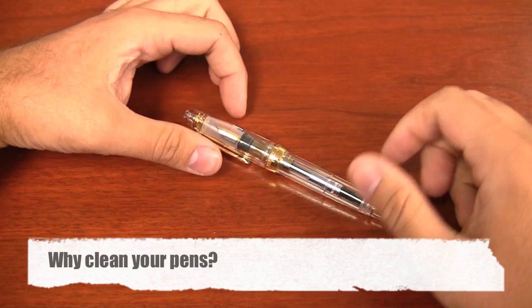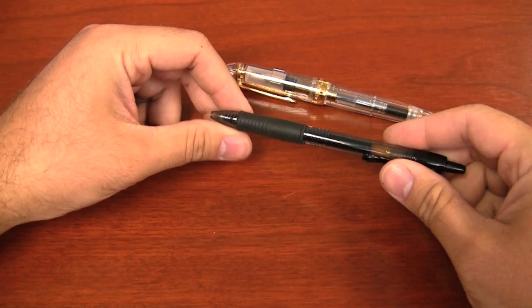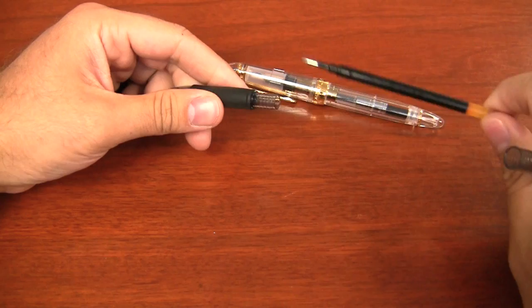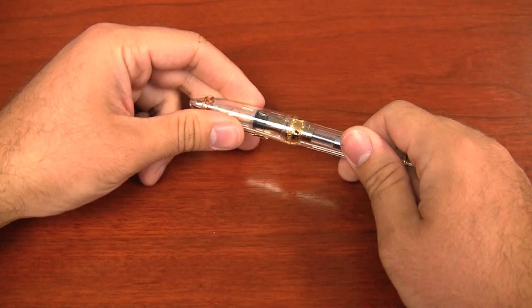So why exactly does a fountain pen need to be maintained? If you're coming from the ballpoint or roller pen world, you're not really used to having to do a lot of pen maintenance, and the main reason is because they have these cartridges. You use it up, and once the cartridge is dry or doesn't function properly anymore, you throw it out, you get a new cartridge, you plop it in, you keep on going.